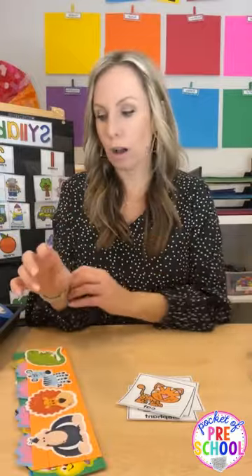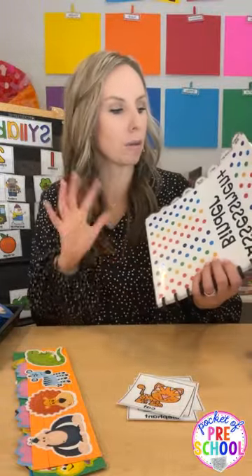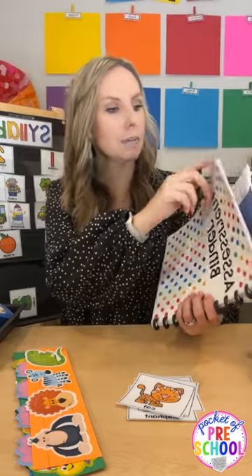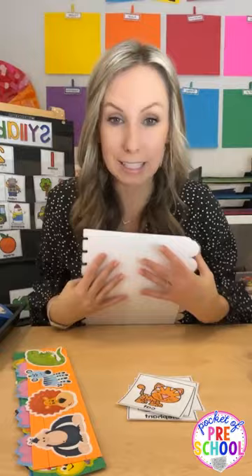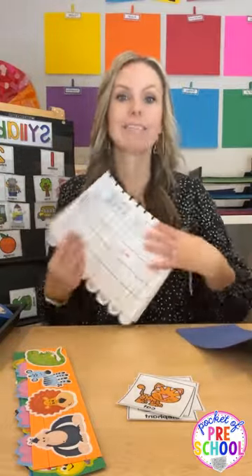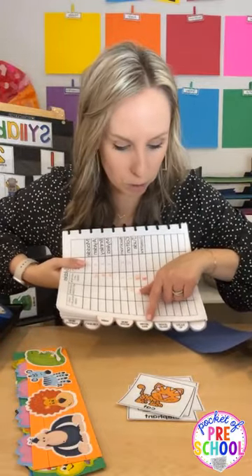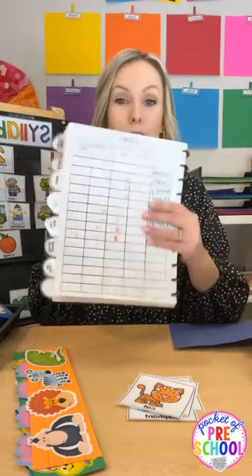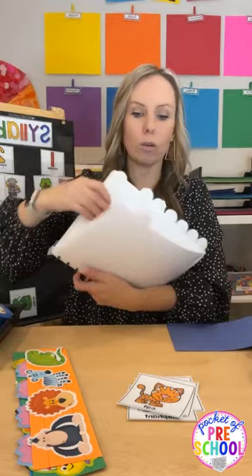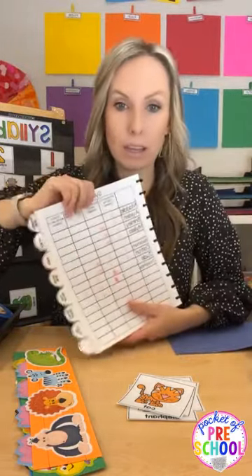One way I assessed syllables a lot was with my assessment binder — I have a whole blog post about it on my website under the literacy tab. This binder has literally everything: math, social skills, fine motor, gross motor observation forms, literacy — all the things. It has class lists, and each student has a list of all the skills.